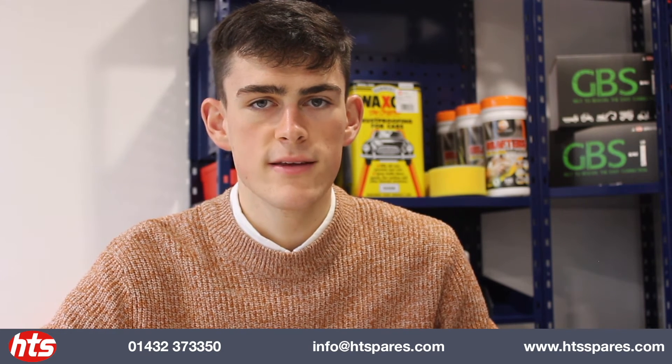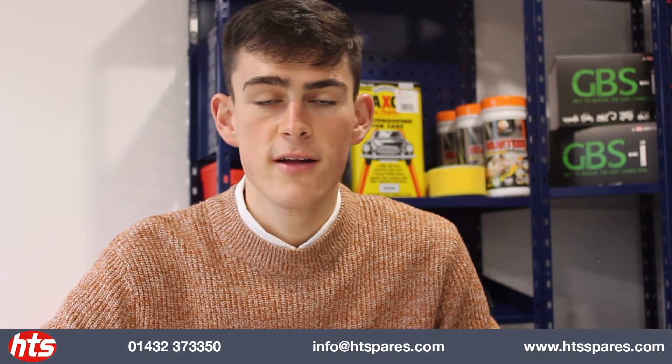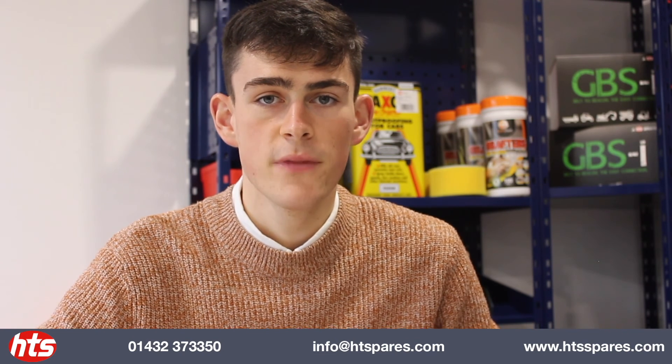If you would like one please get in touch, either give us a ring or drop us an email, get in touch with your rep, or alternatively you can click the link below to request one and we'll get one sent out for you. Thank you very much.